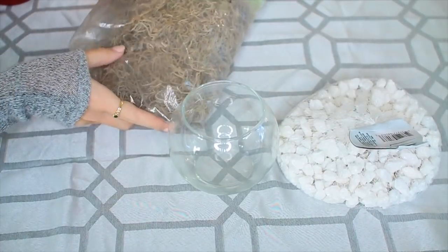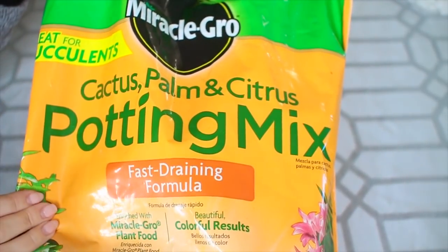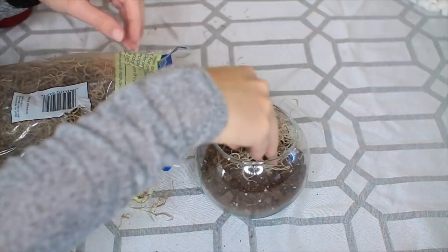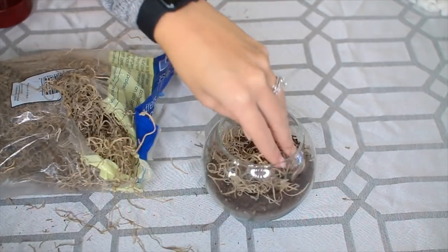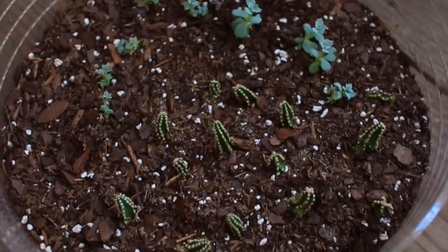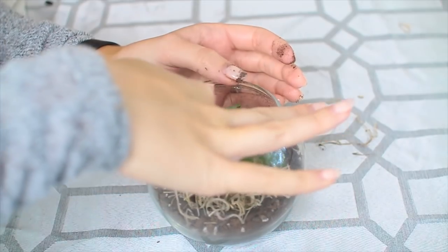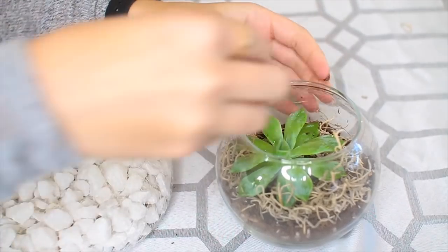For this first DIY, I'm going to be making my own terrarium, which I think are so cute. I'm going to start off with some cactus potting mix that I already had and put it into this little glass bowl from the Dollar Tree. I'm also putting in some fake moss that's also from the Dollar Tree, but if you want to use the real thing, go ahead — it'll be even better. Then I'm going to take one of my favorite succulents from my patio and very gently plant it into my little bowl here, just kind of packing around it.